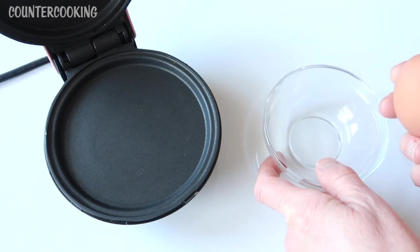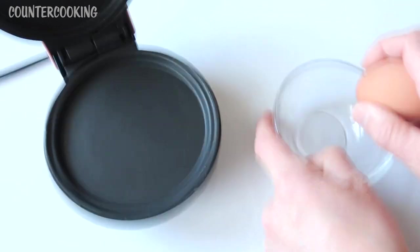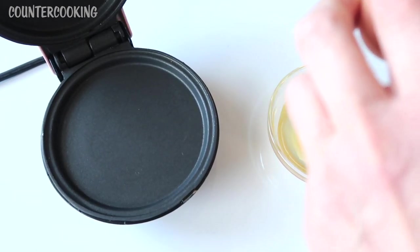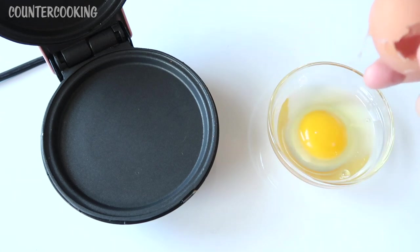What I'm gonna do is crack this egg into this little bowl. There's the egg.